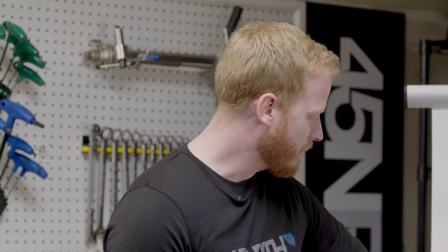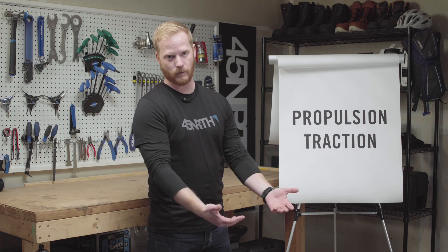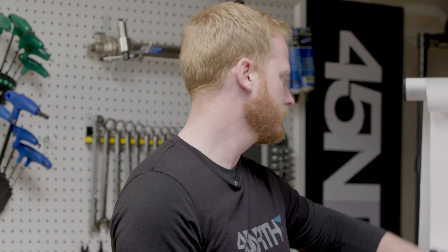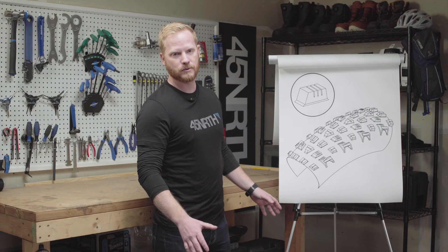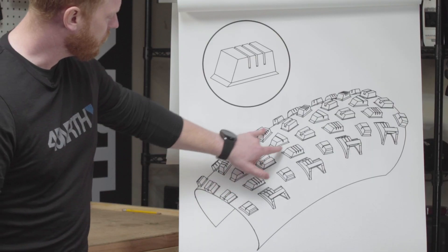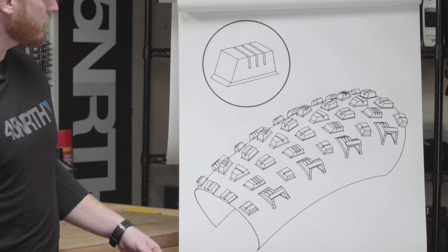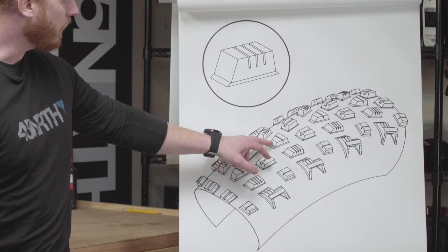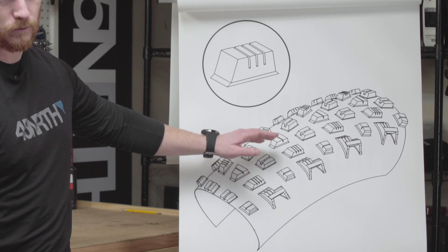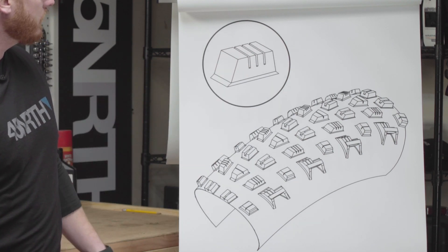First, we're going to talk about propulsion traction. This is a tire's ability to propel the rider forward. Your center tread is going to be most responsible for propulsion traction — those are the lugs right along the tread pattern. What's going to come in contact and actually scoop the snow is the forward-facing sides of the lug. A taller, more squared lug will provide more traction than something rounded or ramped. Additionally, you'll see little slits on some of these — we call that siping. That allows a lug to conform to terrain better and creates more traction while you're riding.